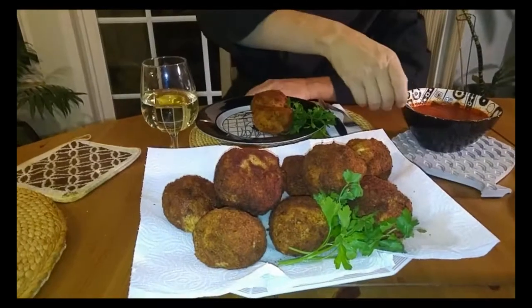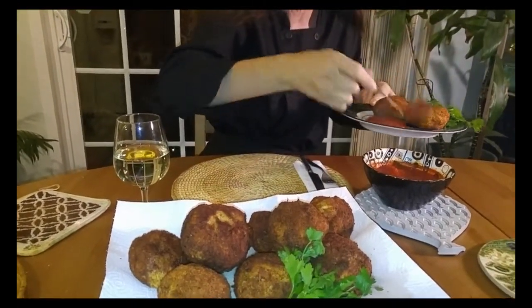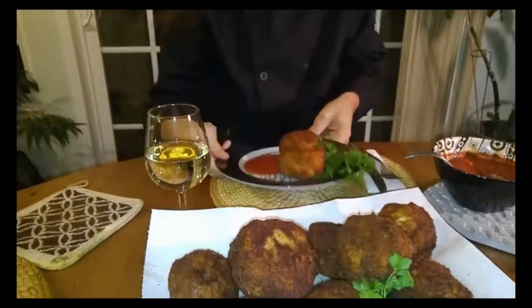There you have it — arancini with prosciutto and provolone! One of my favorites. Let's see how we did. Take some of this marinara, pour a little on the plate next to it — oh, it's really good. Let's dig in! In Brooklyn and on Long Island you can find these with prosciutto, but here in LA they're kind of rare. I like making them myself, especially with delicious leftover risotto — one of my favorite things in the world.